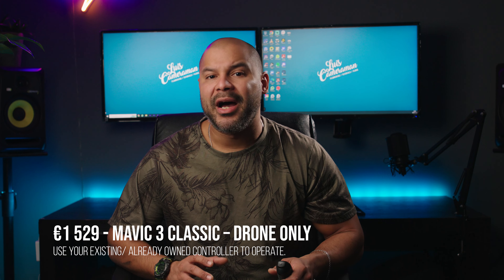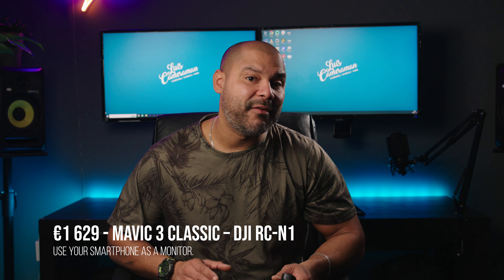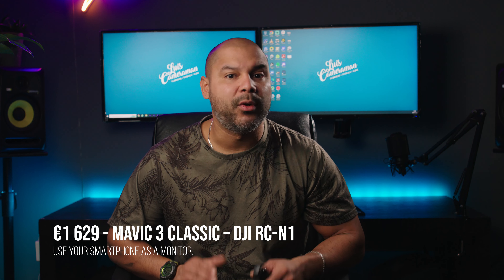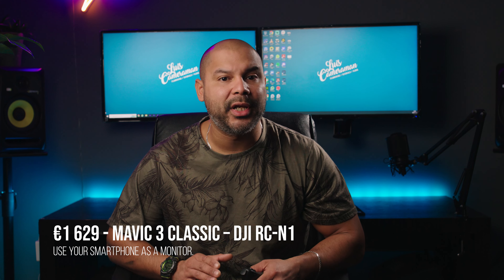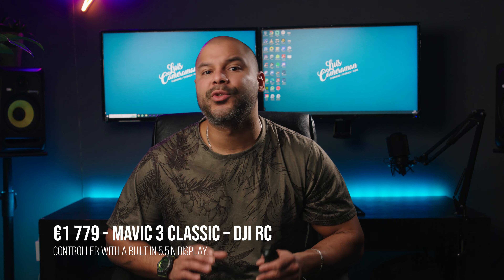You can buy the drone from DJI in these three packages: the Mavic on its own for $1,529, the Mavic with the DJI RC N1 for $1,629, and the Mavic with the DJI RC for $1,779.